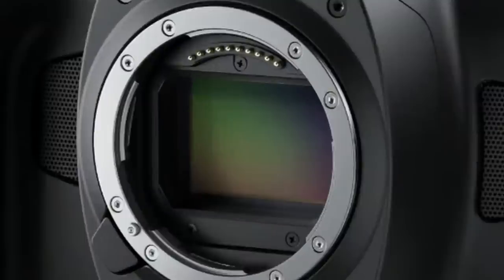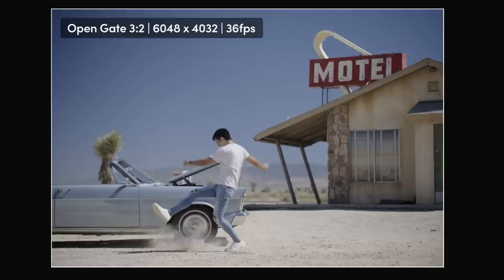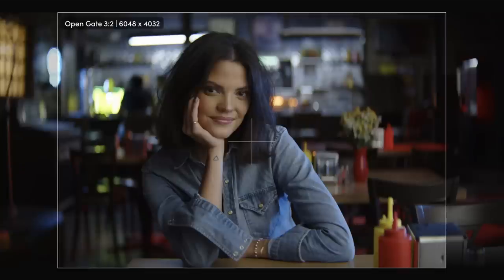It does have a new full-frame sensor, and that is probably the biggest takeaway from this. It's in a 3-to-2 aspect ratio, and according to Blackmagic the photosites are larger, which should mean they capture more light and the image is just better. Full-height sensor also means it's going to work with anamorphic much better than any of the current sensors. You can make use of the whole full-height open gate of the sensor, whereas on a lot of the current lineup we've got a more 16-by-9 aspect ratio sensor.